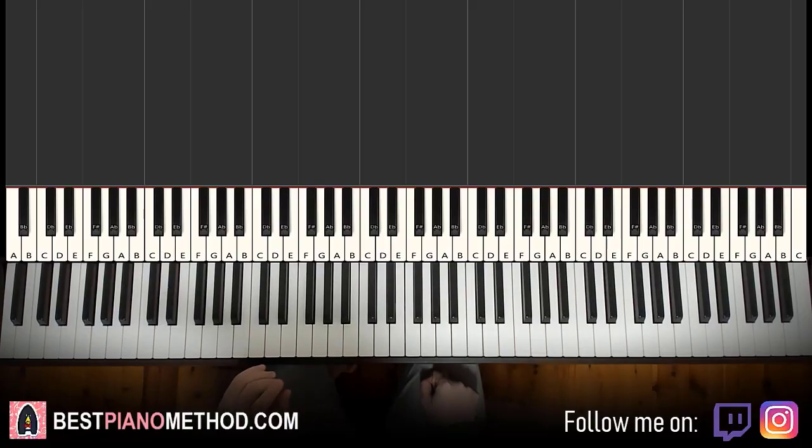Hello guys, this is Amos Doll Music and in today's lesson I'm going to teach you how to play the Phineas and Ferb the movie song called 'We're Back.' I'll give you a preview before we start learning it. Check it out.